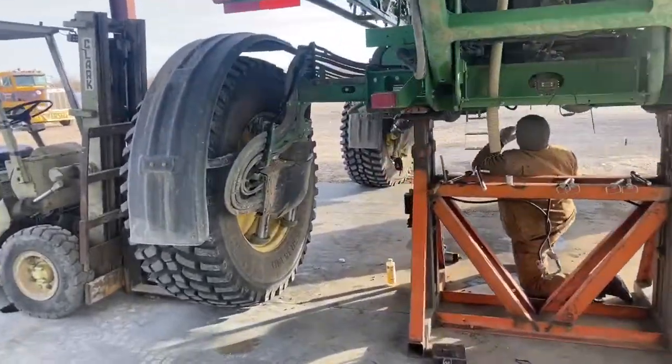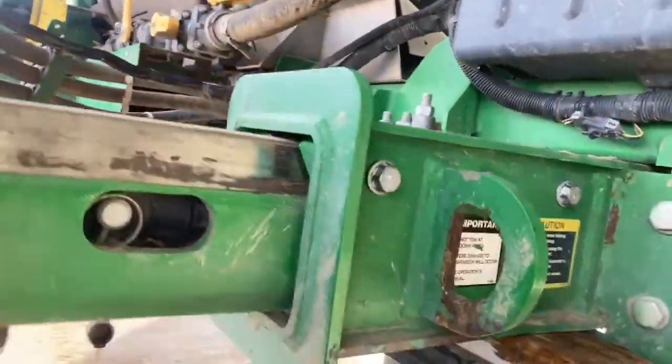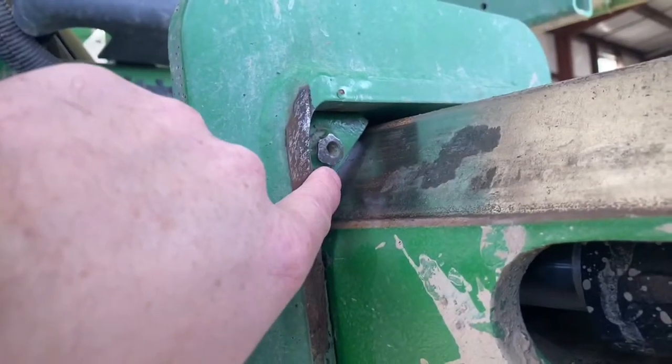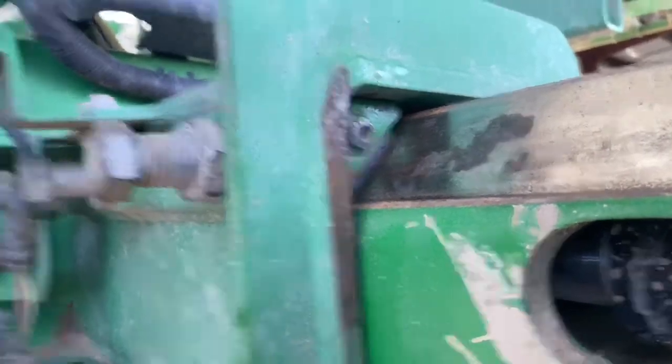The last thing I wanted to show is something we've done that makes it easier to pull this out, because sometimes it can be a pain. Just weld a little nut here — then it's something you can grab with pliers, or you can thread a bolt in and pull it out. It just gives you something to grab onto and makes it a little easier. Those are our tips — hopefully they're useful for you, and I can use this for myself so I can remember next time what we did.